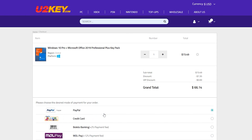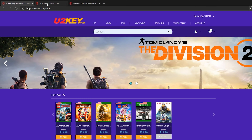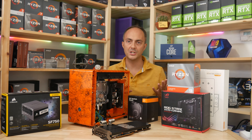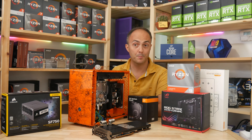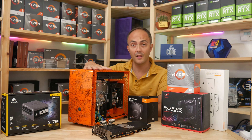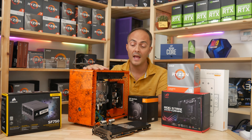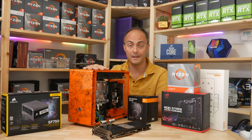So once again, thank you to U2Key.com for sponsoring today's video — head over to its website for great low prices on your software. So to start with, what hardware have I actually chosen for this PC? Well, it's pretty high-end, but given the PC is orange, that might give you a bit of a clue as to what's going inside. This is basically an AMD-only build.